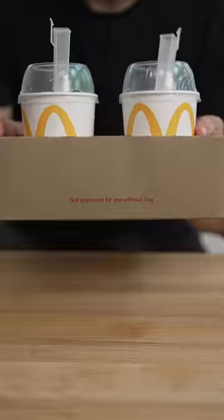Let's make Oreo McFlurries. I went to McDonald's today, but the McFlurry machine was down. All they'd give me was these empty cups. It's literally just three ingredients, so don't be lazy — let's make it at home.